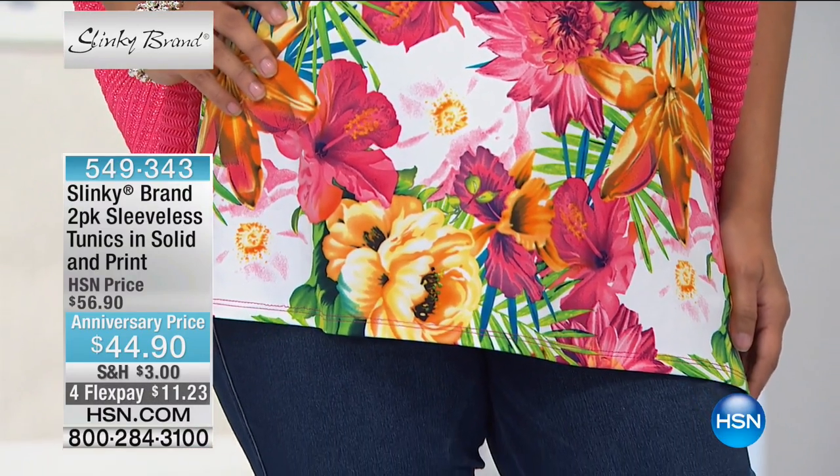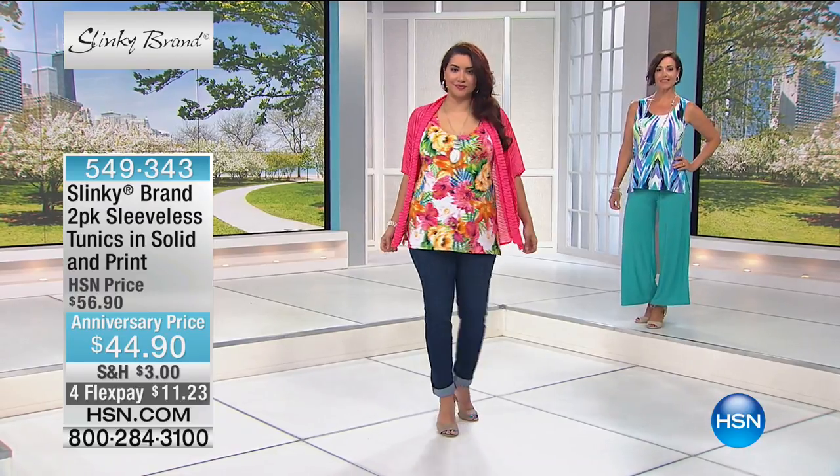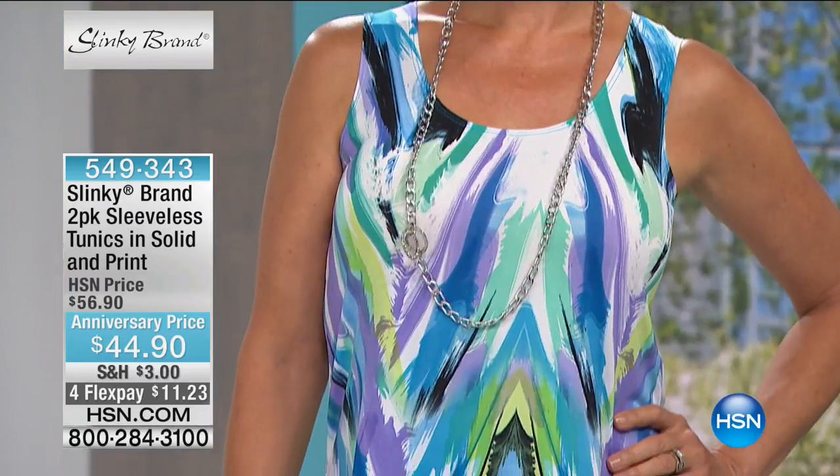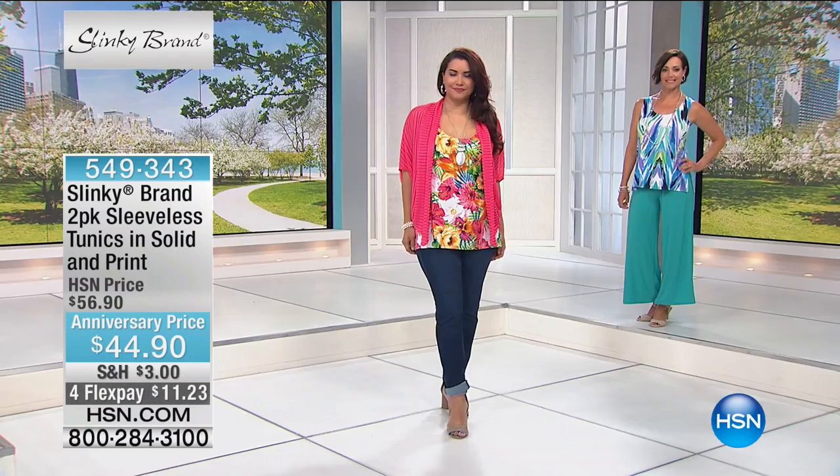And this is the only two-pack in the two hours that comes with one printed — because you get one print and one solid. So if you want a print and you want a solid, this is the only way to get it. Over 200 spoken for.